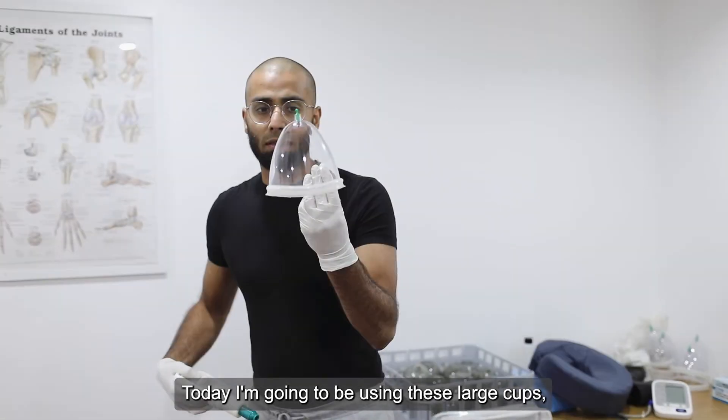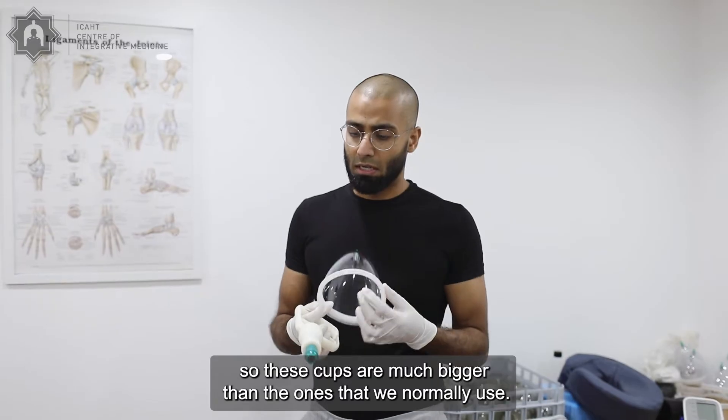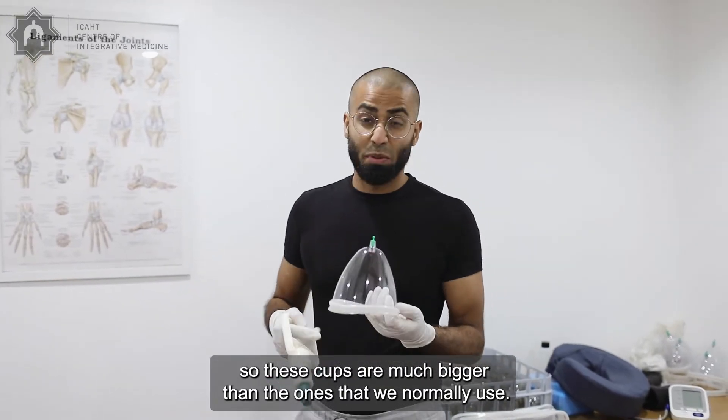Today I'm going to be using these large cups. These cups are much bigger than the ones that we normally use.